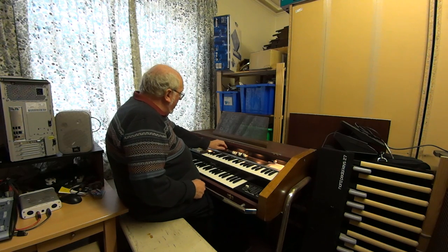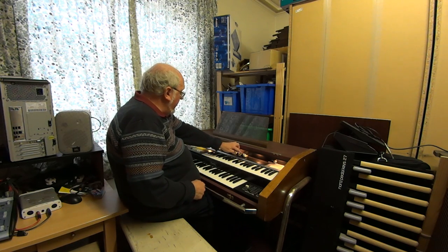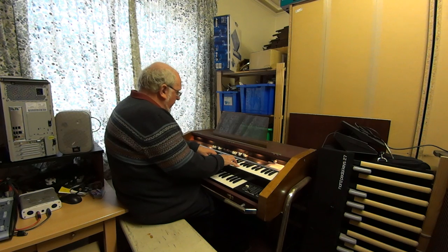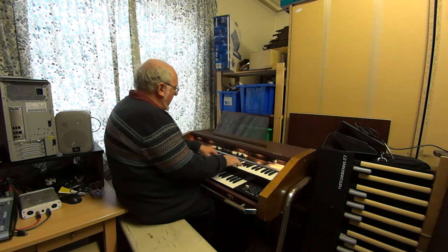The upper manual has eight drawbars — almost the normal Hammond lineup, but missing one drawbar. There are sixteen and five and a third, which are the sub drawbars in the Hammond system, then eight, four, two and three thirds, two, one and three fifths, and one foot — with a fairly basic full organ combination available.